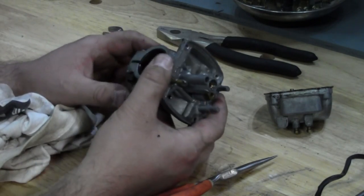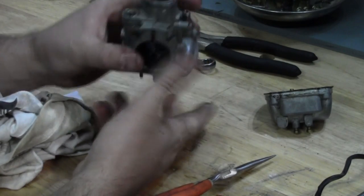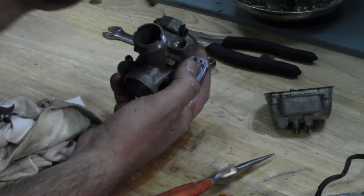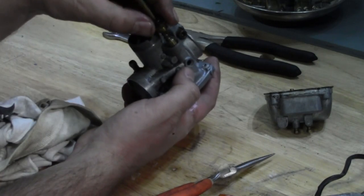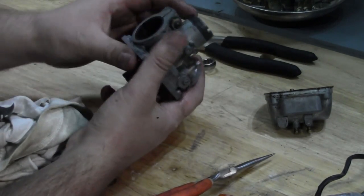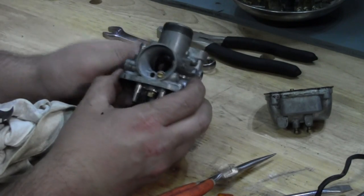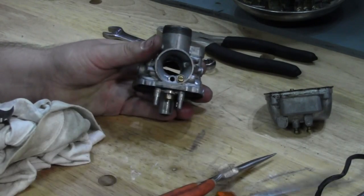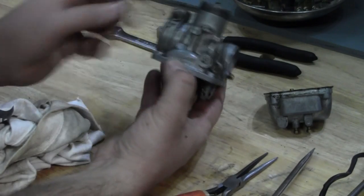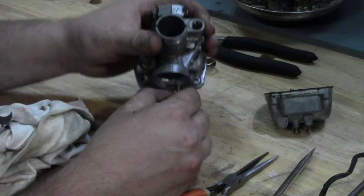We'll blow those out with some aerosol carburetor cleaner. You also want to make sure these little vent holes are clear. What most people call the choke is actually an enrichment valve — it opens and closes and allows fuel to come up through this pipe and enrich the mixture through a hole in the throat. This carburetor has an air screw because it's on the front where the air comes through. A fuel screw would be somewhere on the other side and would control how much fuel goes into the idle mixture. We want to take that out because there are small passages in there to take care of.